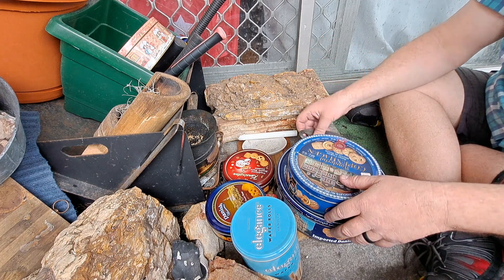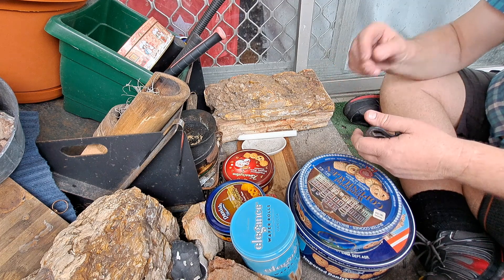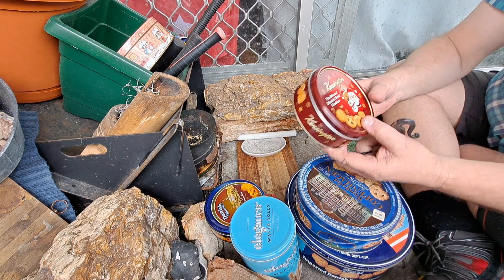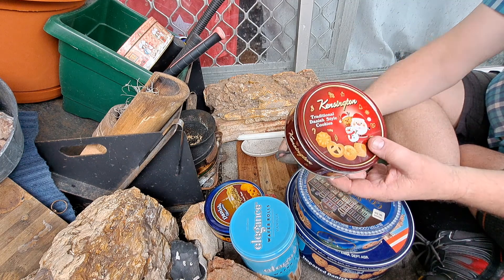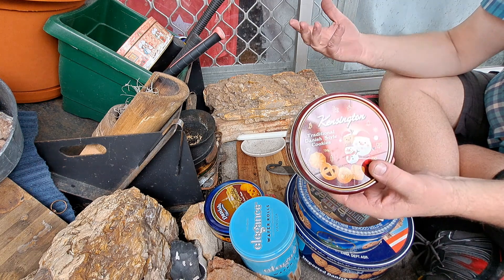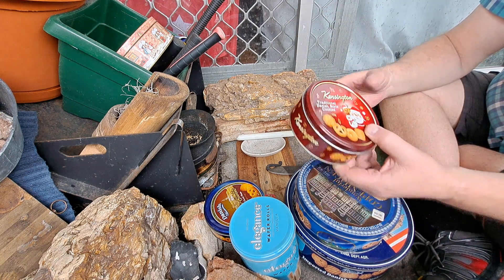Just a reminder as we're coming into the season — this is the time to start looking for tins. I know it's a little bit early but we're just starting to come into it, because my missus bought me one over the weekend and Christmas is just around the corner and the tins are coming back.